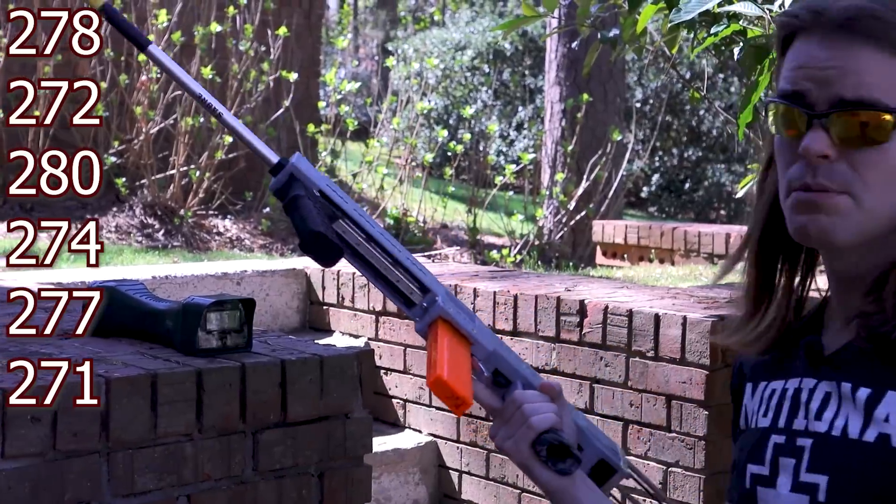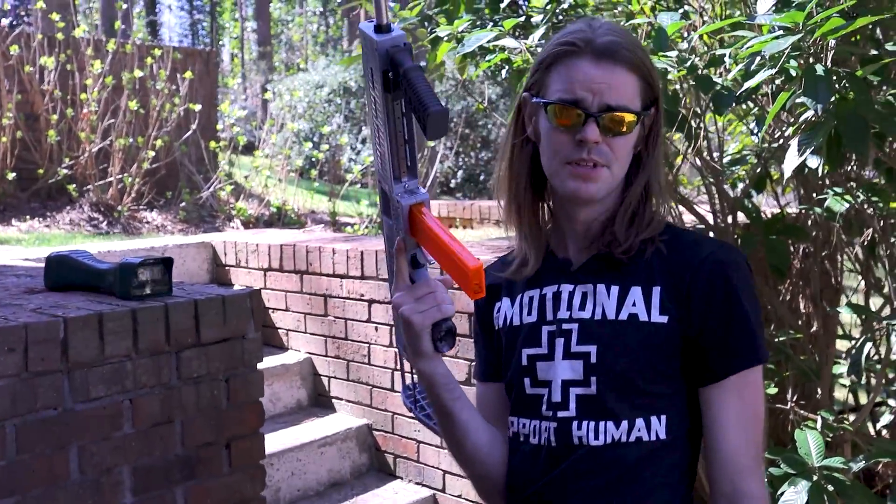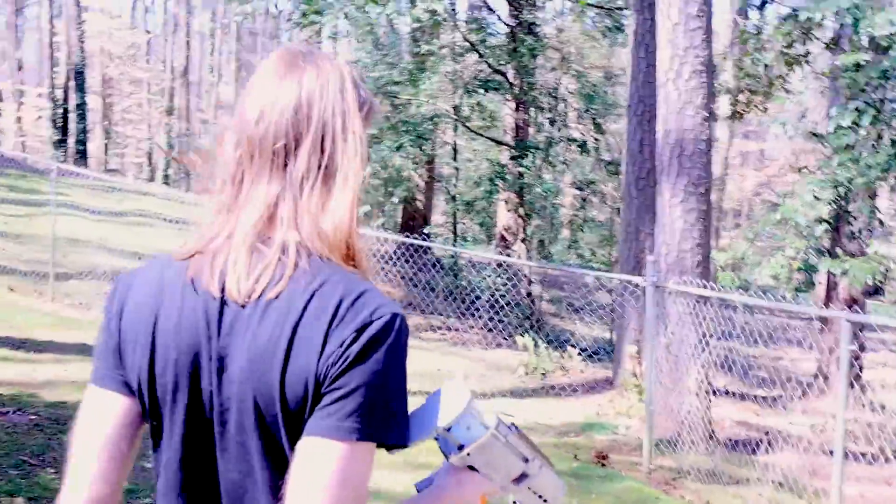Not a joke — 278, 272, 280, 274. And the good news is it should be relatively dry-fire safe because the entirety of the internals are machined.